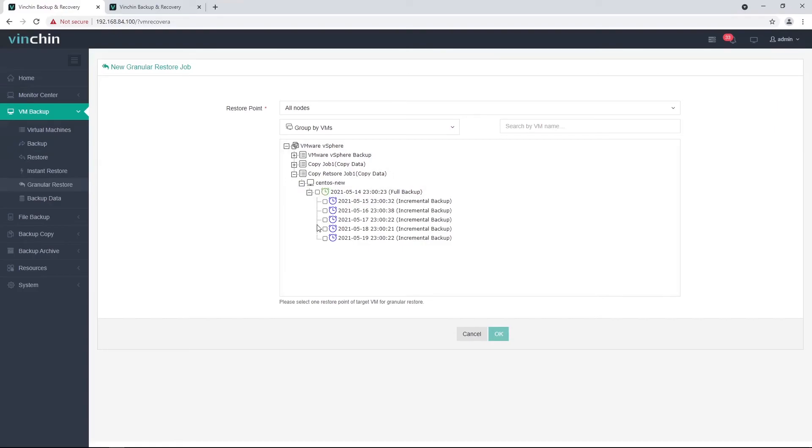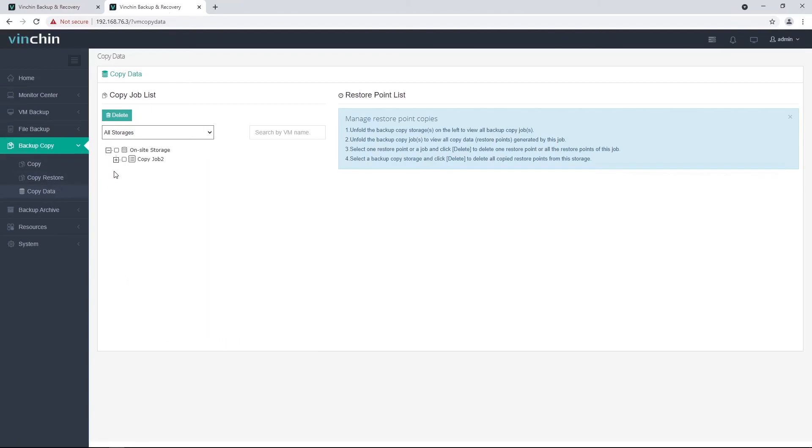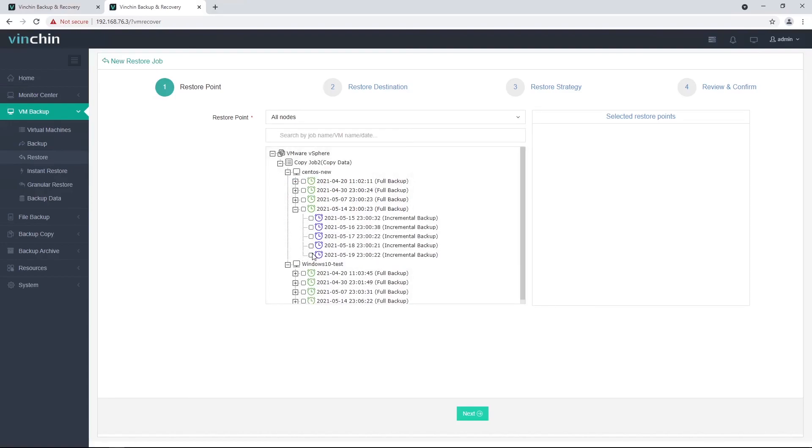You can not only retrieve the copy data from the remote site and restore VMs on the local virtualization platform. If you have a virtual platform on the remote site — even if that virtual platform is not authorized with any license key — you are still able to add the virtual platform to the Vinchin backup server and restore VMs directly using the copy data from the primary site. In this case, if there is any site disaster on the primary site, you can restore your production VMs on the remote site for disaster recovery. Let's take a look at the remote site Vinchin backup server — here is the copy data from the primary site. I have a virtual platform that is not authorized, but I can still use the copy data to create a VM restore job to restore VMs to my remote site virtual platform for disaster recovery.